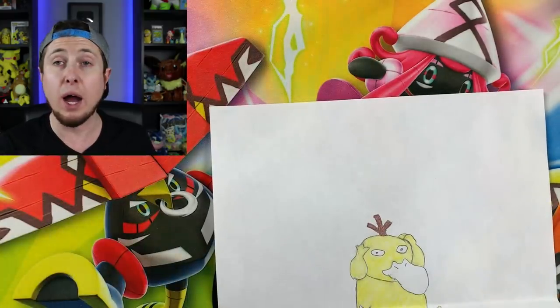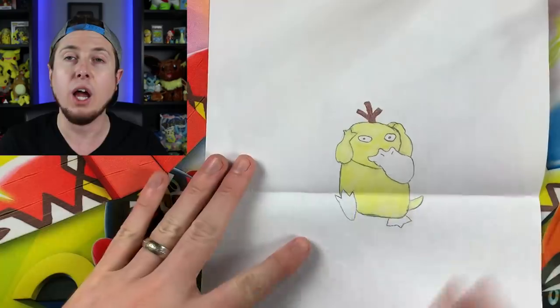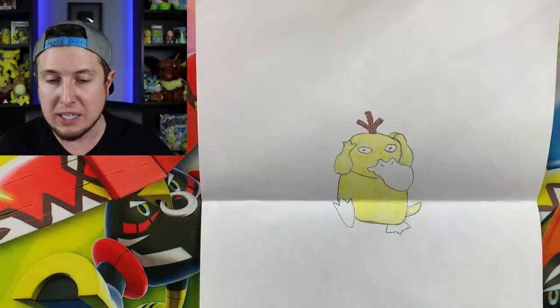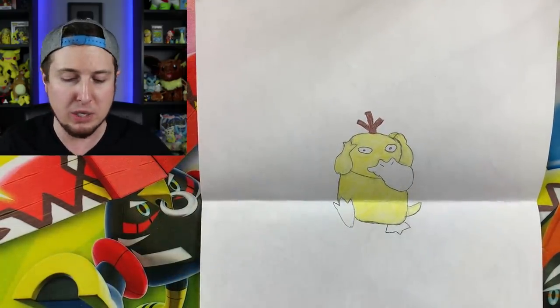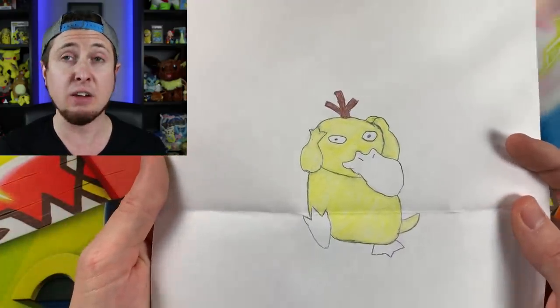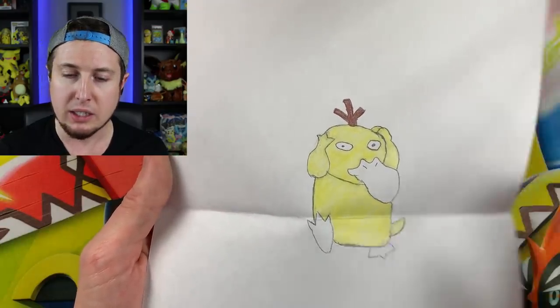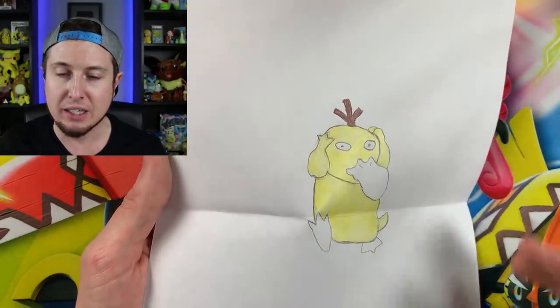I have a nice binder that I put all the hand-drawn artwork in — I love this binder, I love looking at it. I'll have to show you all this binder sometime with all the artwork in it. It's absolutely amazing. And this Psyduck right here, Christian — it is amazing! The nice headache going on. Yes, I love it. Awesome Psyduck drawing, Christian.